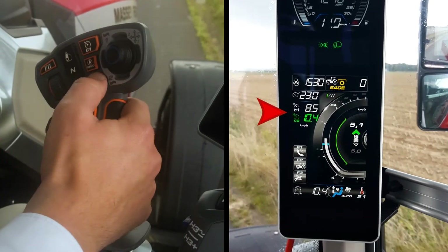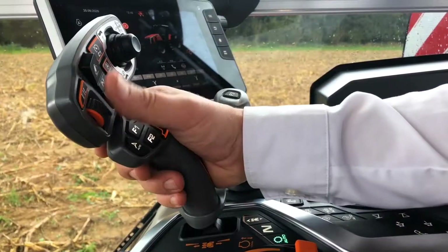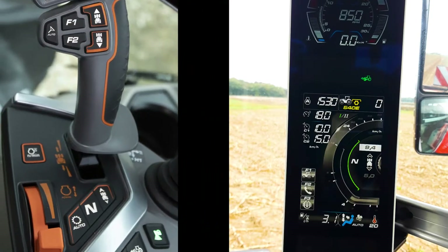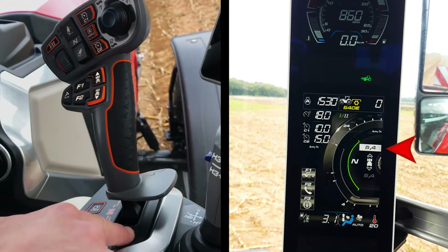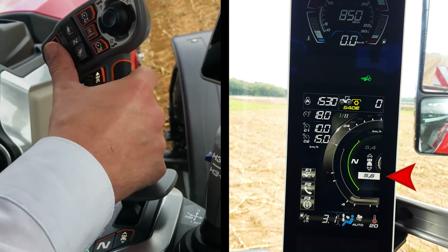When the cruise is selected, the scroll wheel will allow you to adjust the maximum speed. Use the same scroll wheel to set the starting speeds. Press once on the starting speed settings to adjust both forward and reverse starting speed. Press once again to adjust only the reverse starting speed, and one more time to validate.